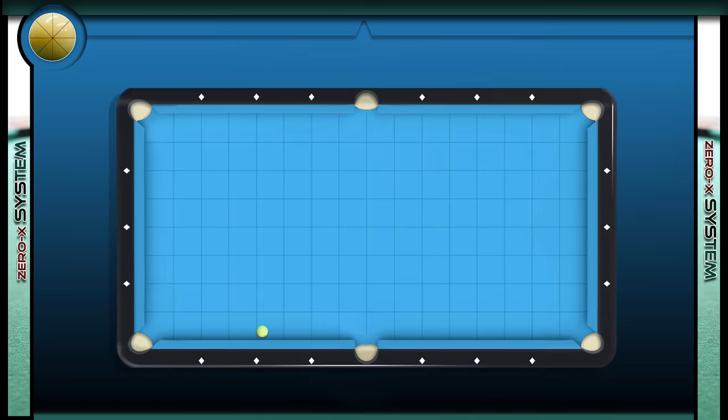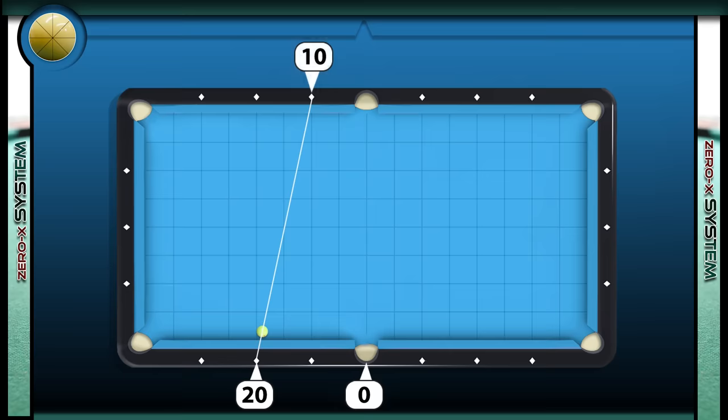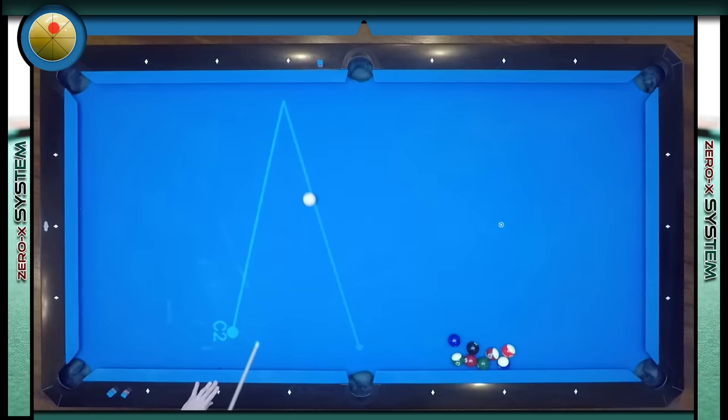Whatever pocket we're banking the ball toward becomes zero. In this example we're going to bank the cue ball toward the side pocket, so it now becomes zero, and the diamonds increase by 10 from there. The cue ball is on the 20-10 path, so aiming toward 10 will send the cue ball toward the side pocket. Remember, if your table plays short you either need to aim to the right of the diamond or use a touch of right spin. For these shots I'm using just a small amount of right spin, so when I shoot this combination I'll be using left spin on the two ball, which will transfer a little right spin to the object ball. Now we're on the 30-15 path — once you can start to visualize these paths your kicking and banking should improve dramatically. When I bank this ball I'm going to use a little left spin on the two ball to transfer right spin to the object ball.